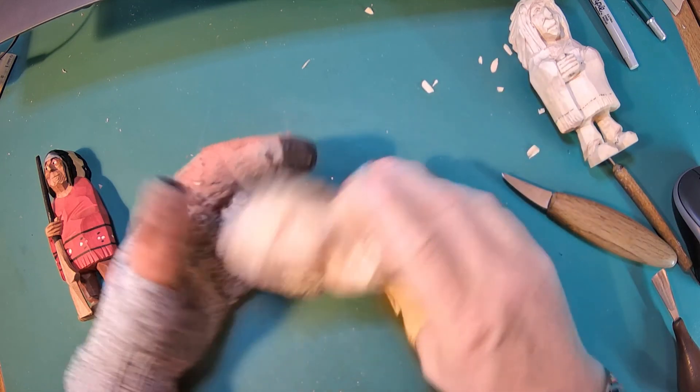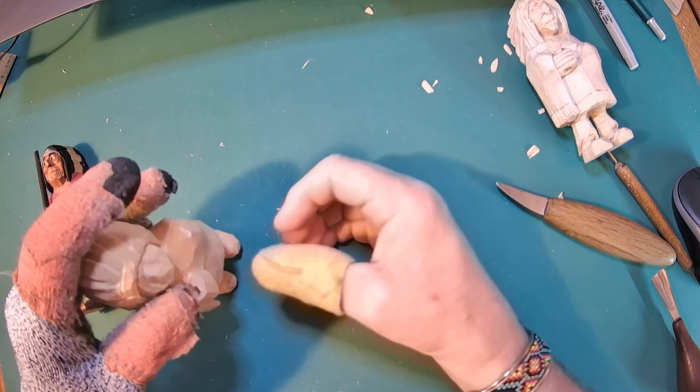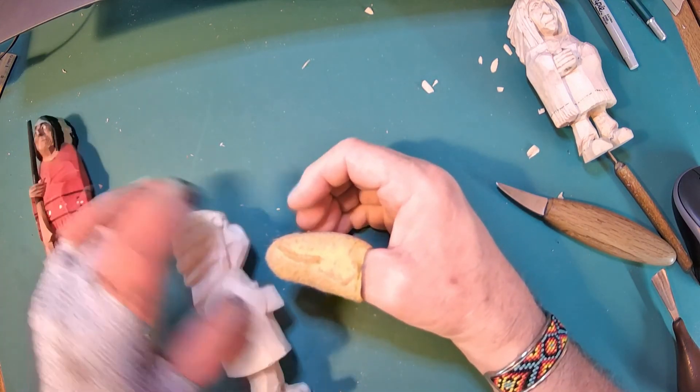Let me work a little bit on this handle because I like to jump around and not stay in one spot. When you look at your hand and curl it — this is what this guy's going to be doing, his hand curled around a handle.